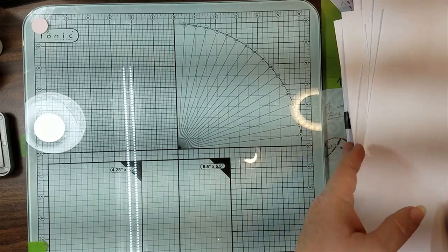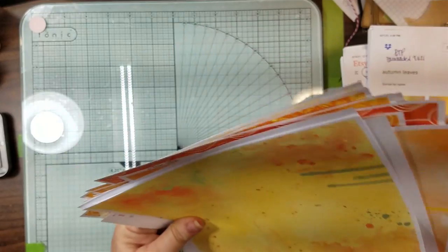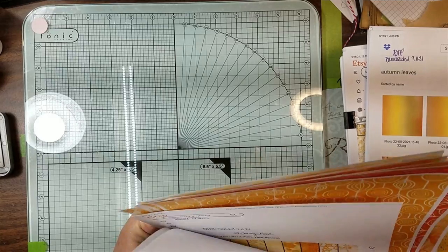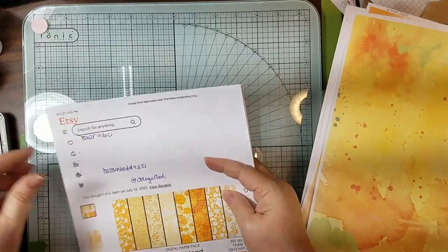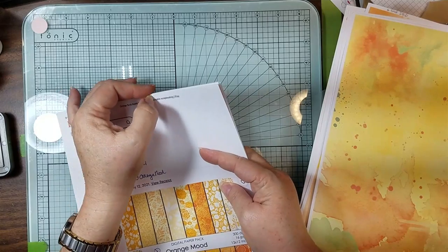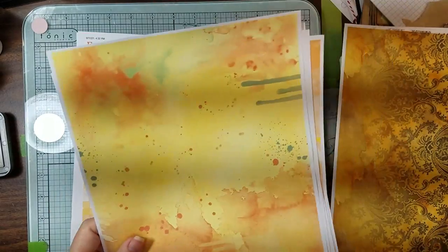Okay guys, well there you go - I window shopped you some more. You know, I don't want to get all mixed up. That's some sneak peeks of the papers that I'm gonna be using in the upcoming journals that we're gonna be doing. I know I still have my other ones I'm working on, but these are what we're doing. Doesn't that just say fall and Halloween with all that?